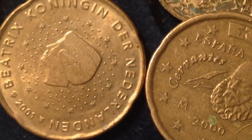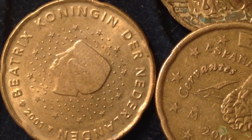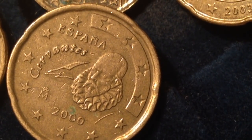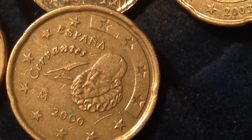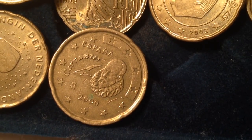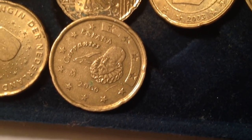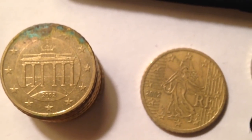Rounding out the other 20 euro cent coins I've got: this is Netherlands, which we covered in the 10 euro cent coin segment, and this one is Spain, which we also covered earlier. This one is dated 2000, while the other one I looked at was dated 1999. And going off my little placeholder in the background, we have the 50 euro cent coin from Germany, France, Spain, and Netherlands.